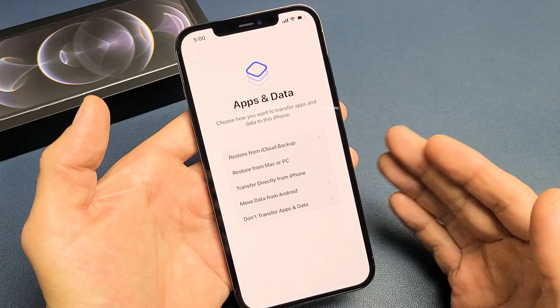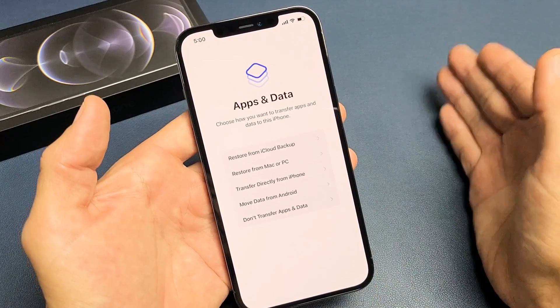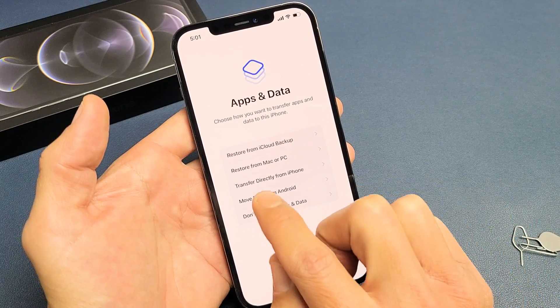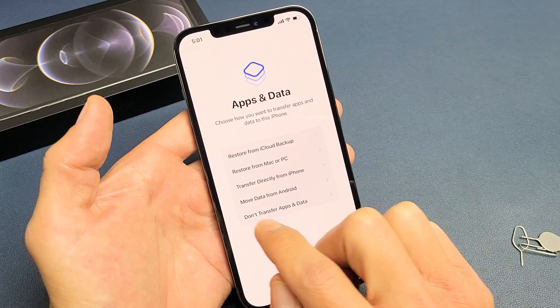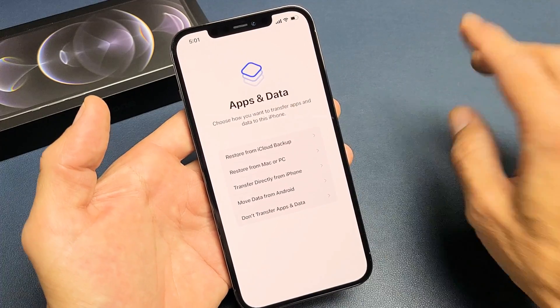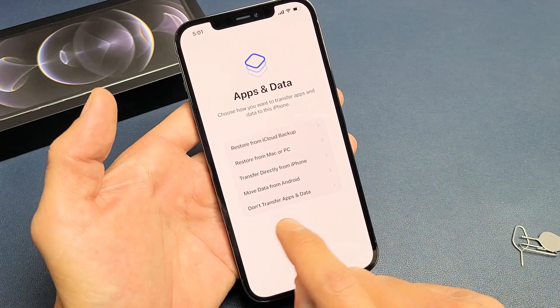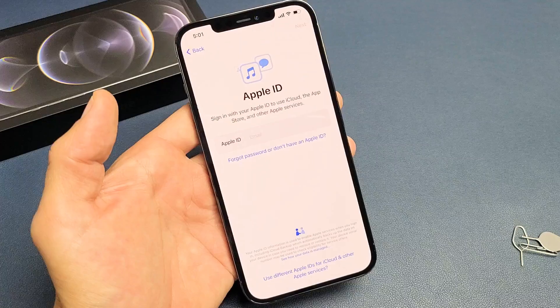Now you can go ahead and transfer apps and data to this iPhone. If you have another phone — it doesn't matter if it's an Android or iPhone — your options are: restore from iCloud Backup, restore from a Mac or PC, transfer directly from an iPhone, or move data from an Android phone. Or what I'm going to do is don't transfer apps and data — I'm going to do a clean slate here.